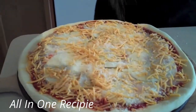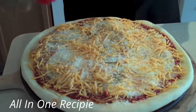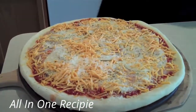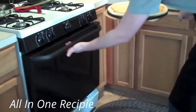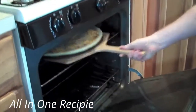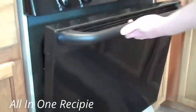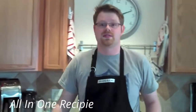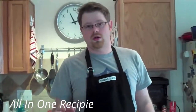We're going to sprinkle with a little bit of oregano. Then we're going to put it back in the oven and slide it off the pizza peel, letting it slide right into our 500 degree oven. We're going to close it and put on a timer for eight minutes. In about eight minutes we're going to be enjoying restaurant quality pizza at home.